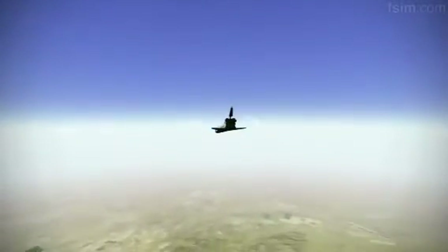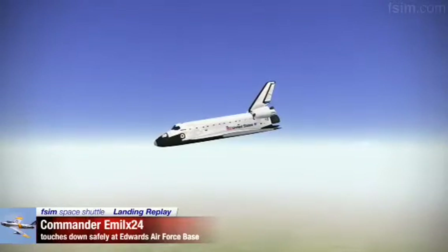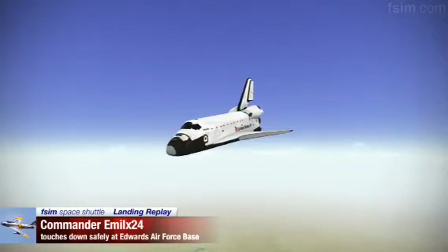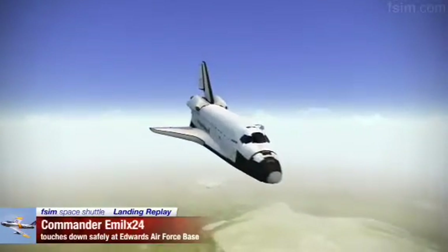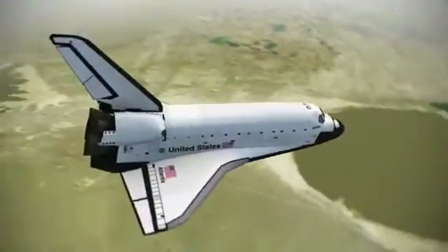About 20 seconds to a left-hand roll. Atlantis, Houston, you're on energy approaching the hack. About 7 seconds to a left-hand roll.